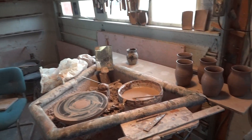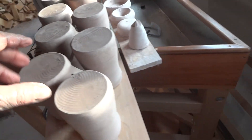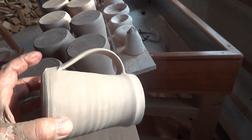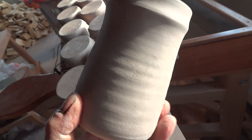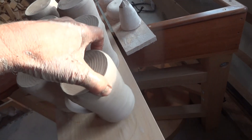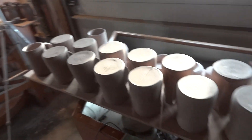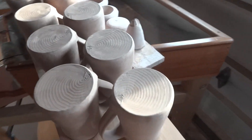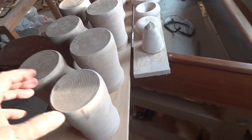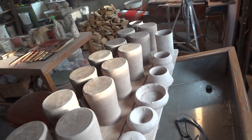We have some tankards here that are drying off, made over the course of the last few days. As you can see, they're upside down - we always like to turn pots upside down so that they dry evenly. Don't forget to do that.